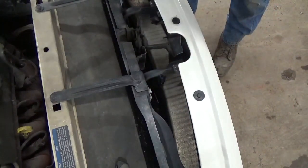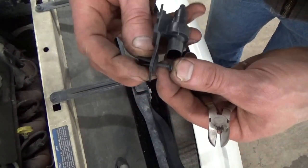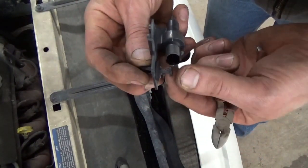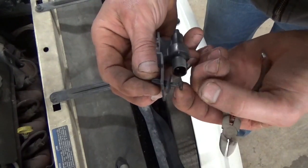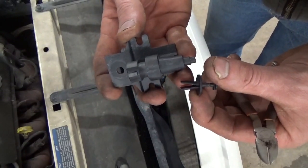Pull that up out of there — I'll show you what this looks like. Not much to it. It's got this little push nail retainer, I guess that's what I've always called them. Essentially what you've got to do is just pull that center out of the push nail, and then that little plastic rivet will come up out. So there's our old sensor.